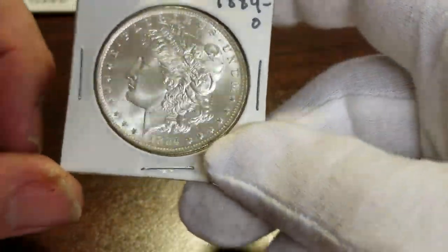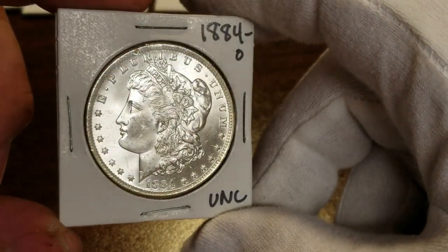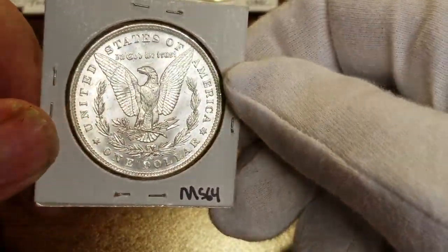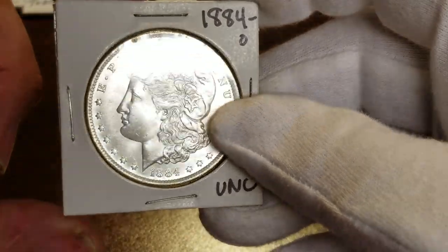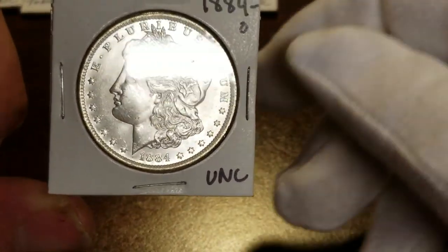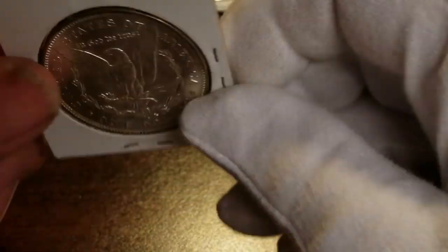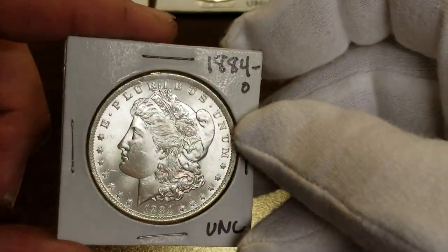Next up is an 1884-O — common coin, but this one's in nice shape. Uncirculated. I've got it graded as a 64. I know it'll be a 64 — knock on wood — but I'm hoping for a 65. At 65 it's about a hundred-something dollar coin; not a real rare coin.